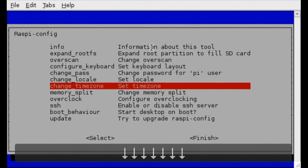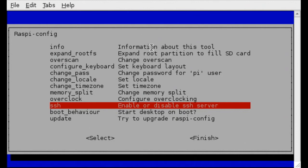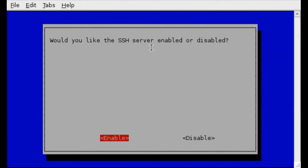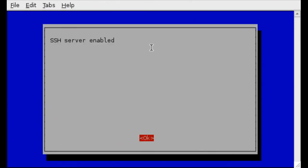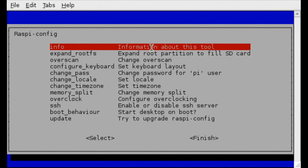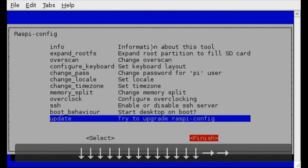Cursor down to Enable or SSH Server. Press Enter, and on the Enable option press Enter again, then press Enter to OK. Cursor down again and select Finish.